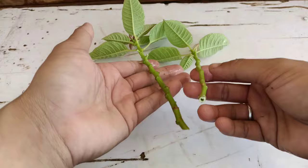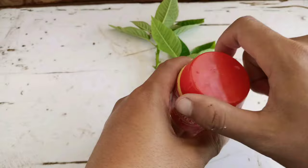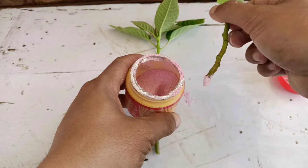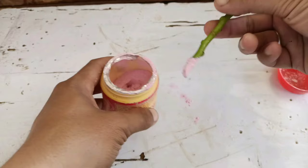Next, we need a root hormone. It will help to prevent fungus and establish the roots faster, and keep the roots healthy. This is root hormone stage one for softwood cuttings — you can get this in an online store or else in the garden store. I'll apply a little root hormone to both the cuttings. Both the cuttings are ready now.